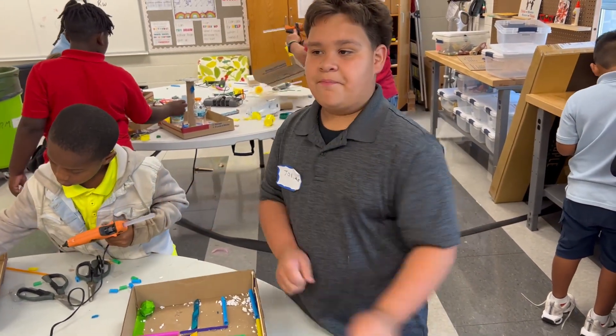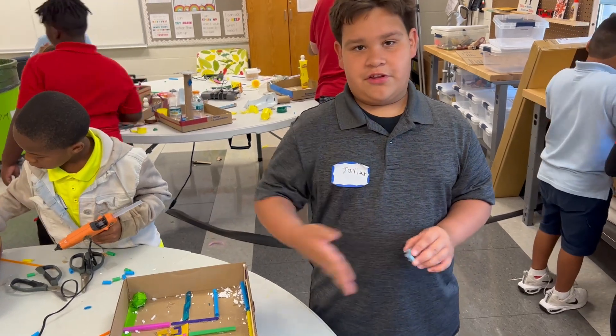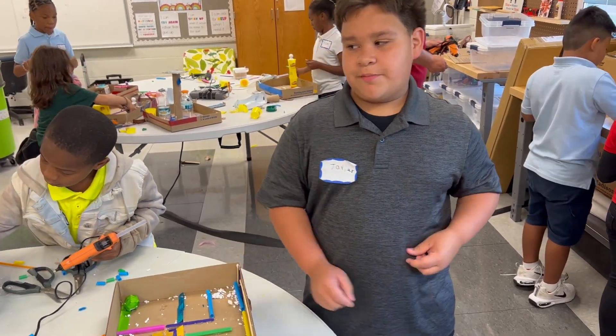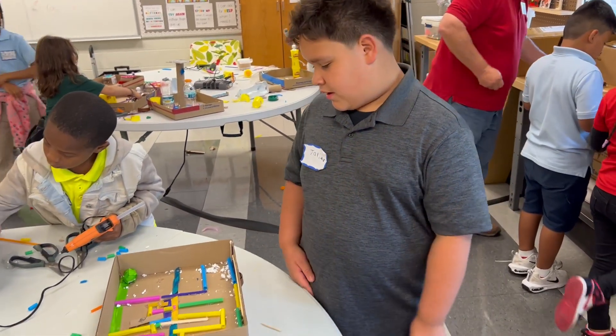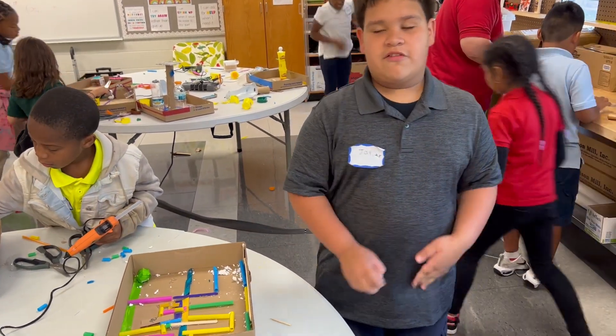I broke it in half, and I did that. And I cut some straws for the maze part. The easy part was putting the craft sticks, making the maze, and doing the styrofoam ball.